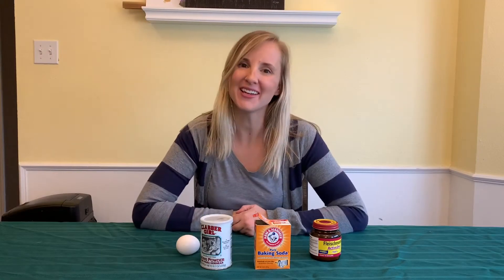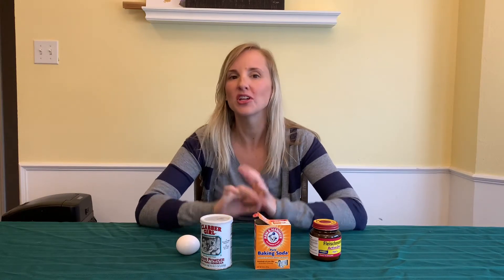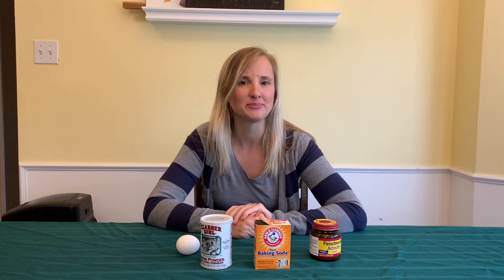Hi everyone. Thank you for coming. I'm so glad to see you today. We're going to have so much fun. Today we're doing more baking science. Have you ever noticed when you eat something that's baked it's really soft and fluffy and really delicious? Have you ever wondered how they do that? Well today we're going to learn three different ways that we can do that.